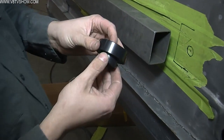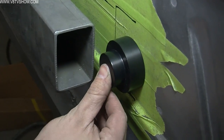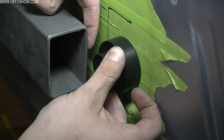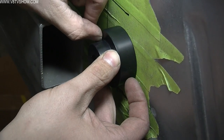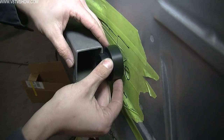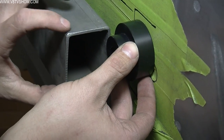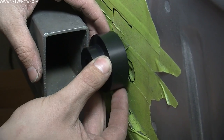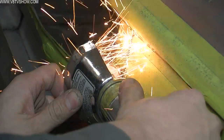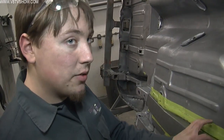We picked up these solid body bushings from Detroit Speed. This mounts in the subframe and connects like that. We want to match the top of the subframe connector with this lip right here, which would simulate the subframe. As you can see, we need to go down a little bit more, so we're going to trim out just a little bit farther, which will pull this down closer and get it solid and flush.